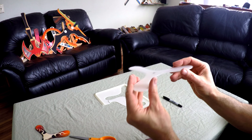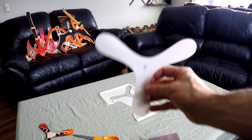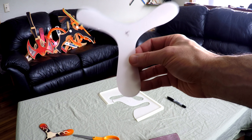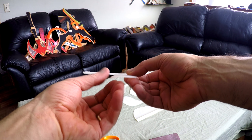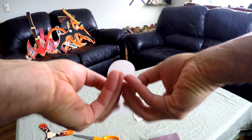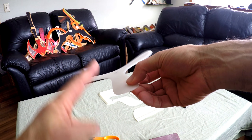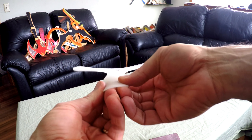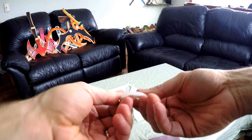Now the next thing we're going to do is airfoil this boomerang. For a right-handed thrower, you're going to grab onto it like this. Top side down, and we're going to put an airfoil on each of these wings. Take the boomerang in the middle where your hands are, basically like this, and bend down in this direction — this side, not that side. Bend it down by hand, and you need to go a little bit over what you're supposed to.